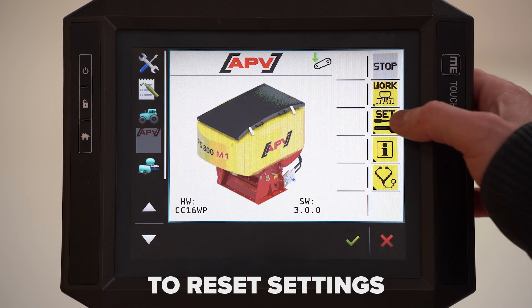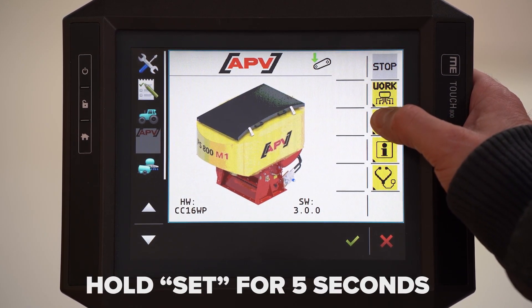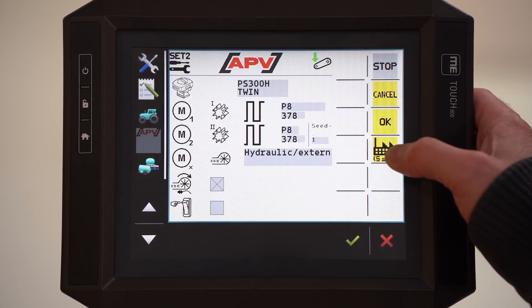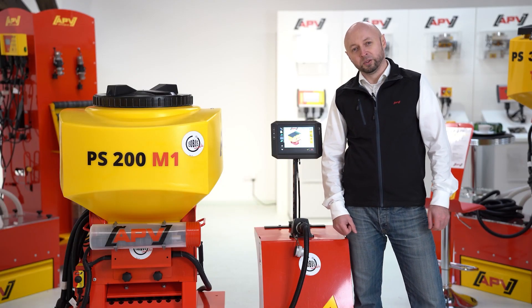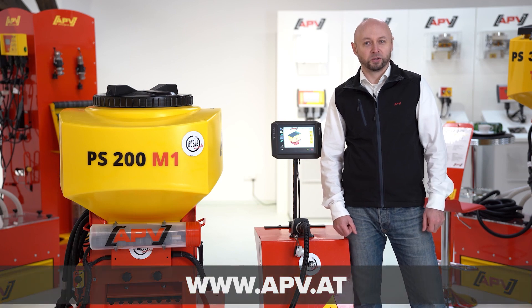If something is chosen wrong on your PS in the configuration, hold the set button for 5 seconds to reach the submenu. We can reset the PS by holding down this button for 5 seconds. So that was the ISOBUS Mark II. Thanks for your attention. If you have further questions on this topic, visit us at apv.at.